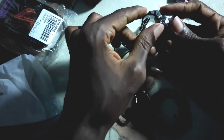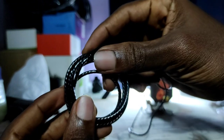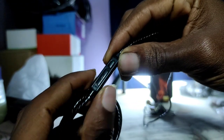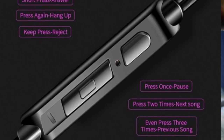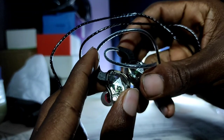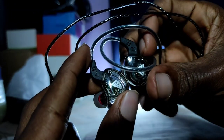Unlike some other IEMs with detachable cables, the cables on the QKZ AK6 are permanently attached to the IEM. This 1.2 meter cable contains a microphone — they call it the HD mic — a multifunctional button, and a volume slider so you can control the volume from the cable attached to your headset, which is a nice touch.